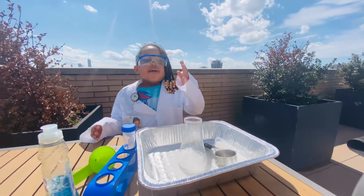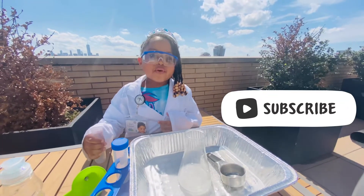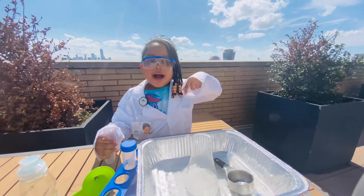You only need vinegar and baking soda! Have you made this volcano before? Send me it in the comments!